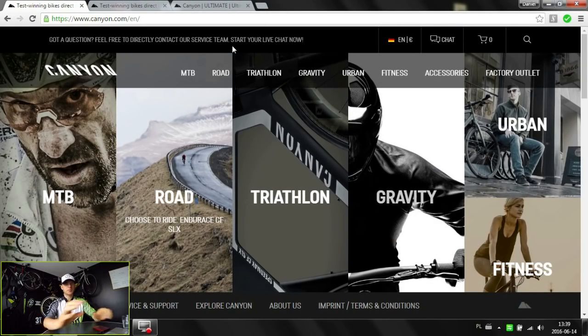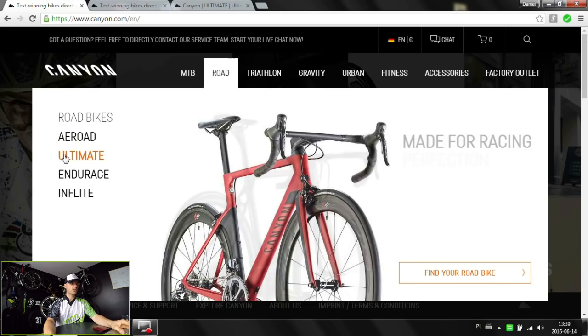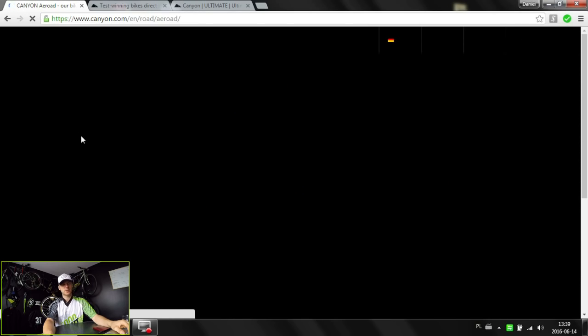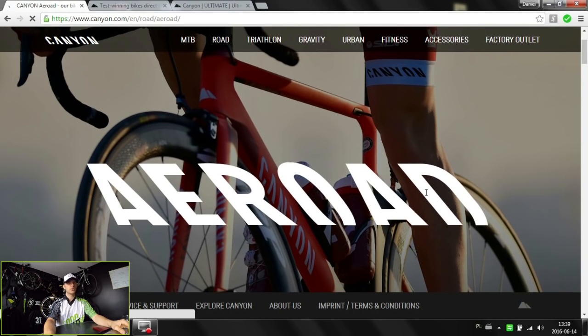What's up guys, Canyon here. On this episode we're talking about some badass aero bike, and that will be the Canyon Aeroad bike. We did already cover the Ultimate and Endurace range, and today it's time for the Aeroad. Canyon is sort of playing with the words Aero and Road, and it really does fit well.